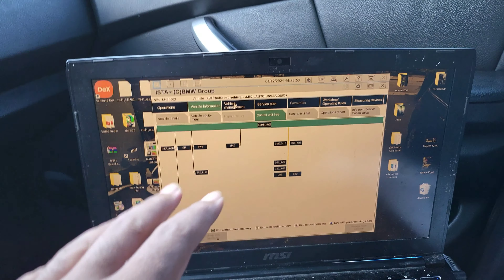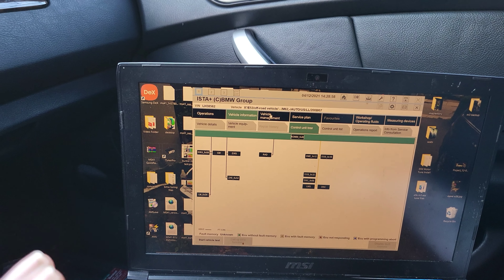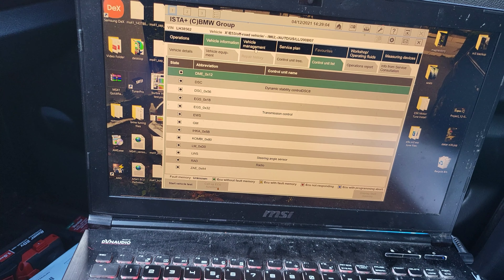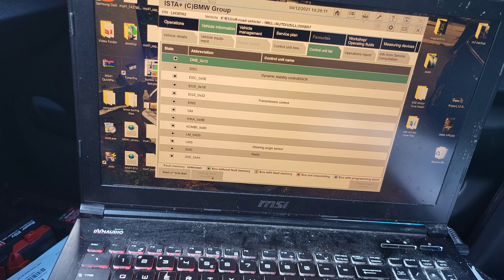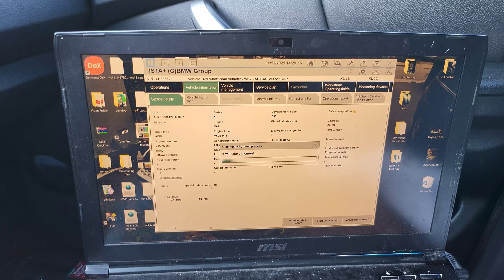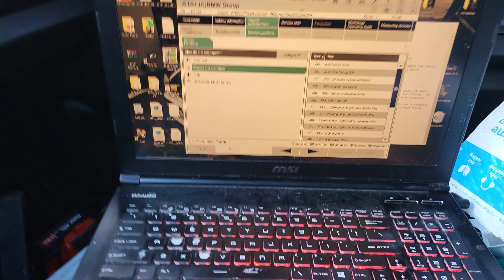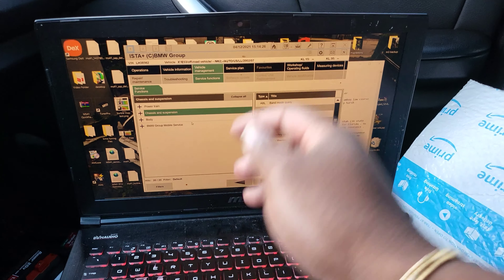This is how you'll know if it works — these things will all be gray if you didn't put the two pins together. Go to control unit, then vehicle management. Click 'Start Vehicle Test,' and once you start the vehicle test you'll be able to get into the place where you can start coding.